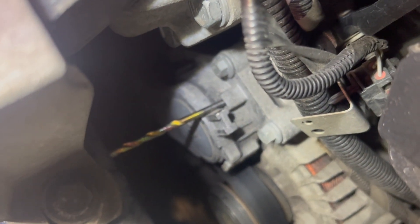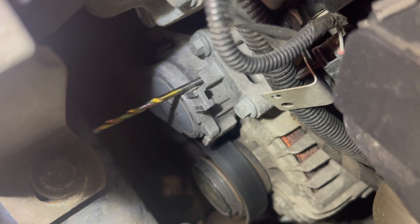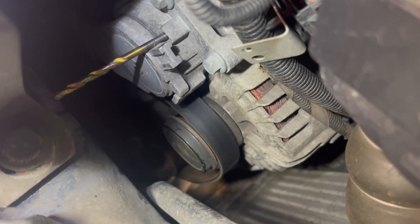You can see the tensioner is in the fully backed-off position. The drill bit is just holding it in that position now. You can see the alternator belt is slack there.